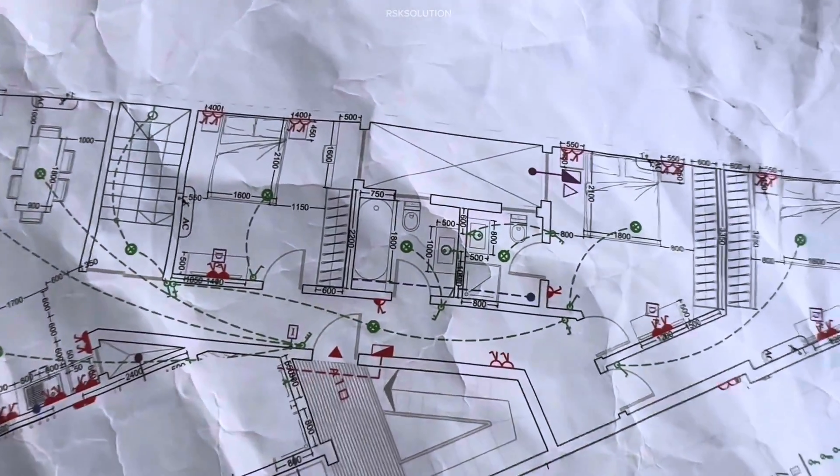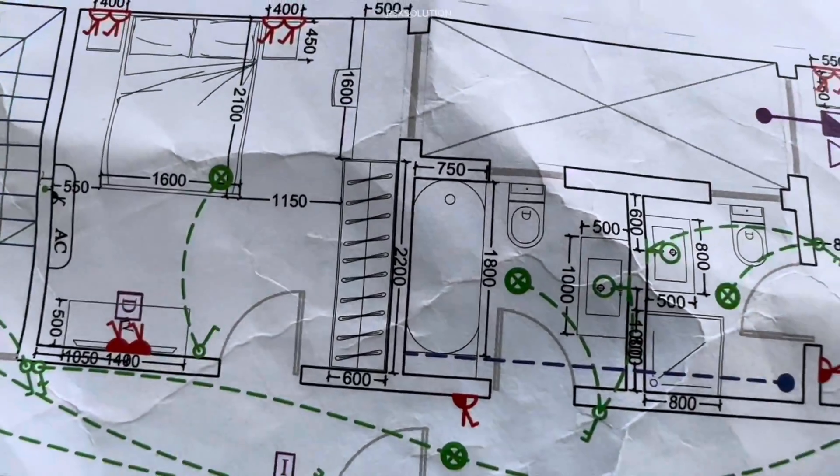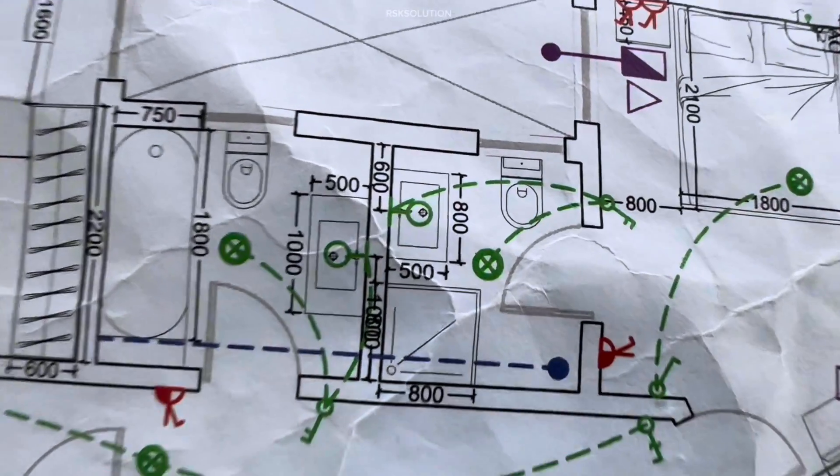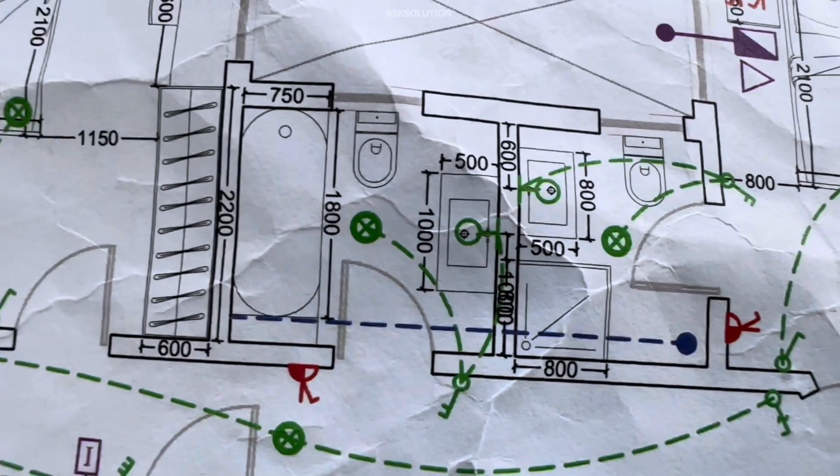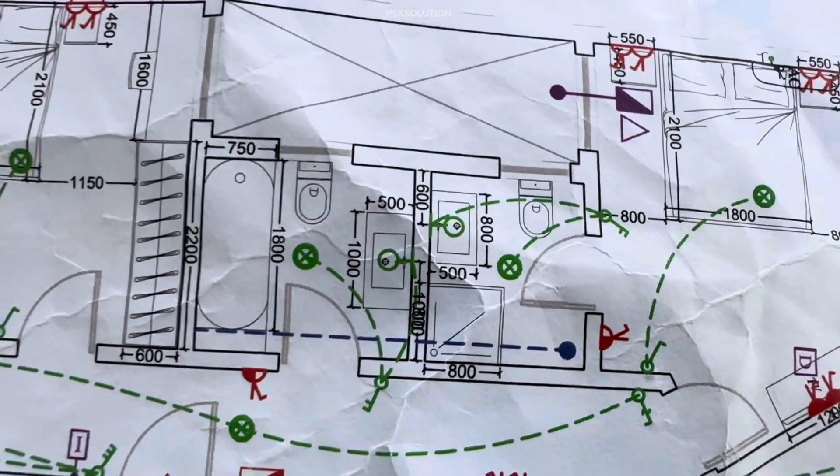First, you need to check the plan. As you can see, we have a plan with two toilets together — one with a shower tray and one with a bathtub. You need to check the plan for measurements and the places where you need to install things: where the toilet, sink, and bathtub are going to be.